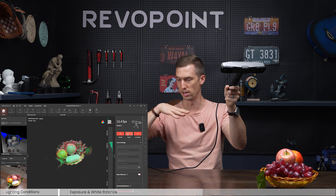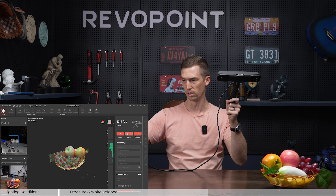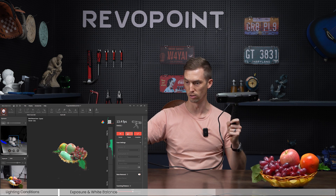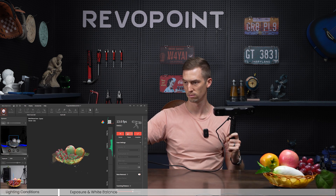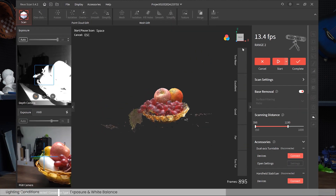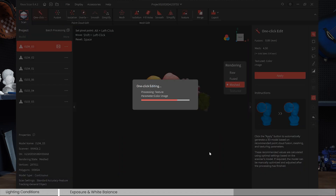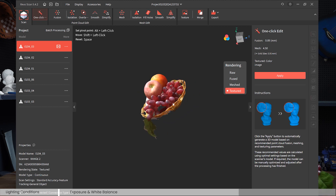Just adjusting the angle of how you're scanning makes a big difference. This fruit basket is a little small for Range 2 — it would be better suited for the Pop series — but it's still picking it up nicely. Range can of course handle much larger objects. Let's edit this and show you the results. I'm just going to do a one-click edit. There we have it — the final result is honestly pretty nice.